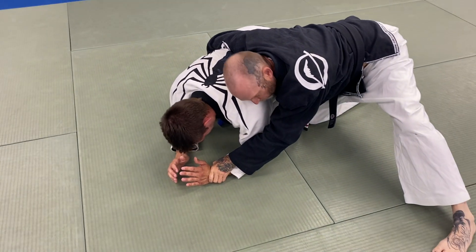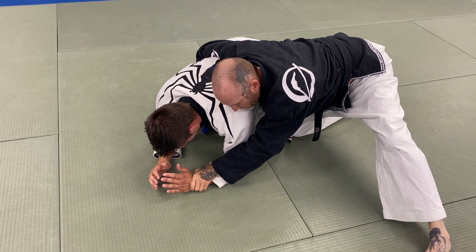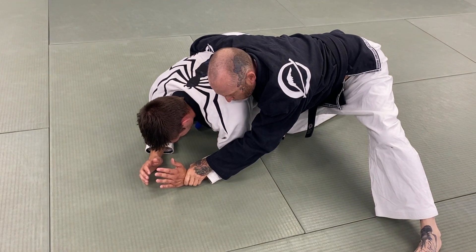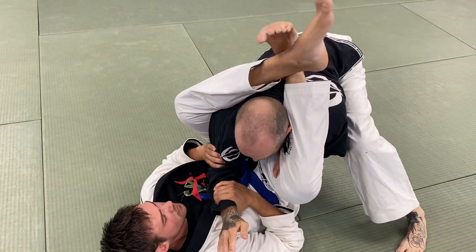There are a lot of techniques I can attack from here. He also has a move where he can now do the roll — the inverted roll — and pull into the technique.